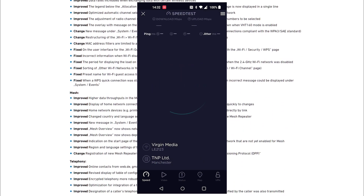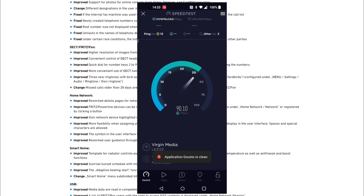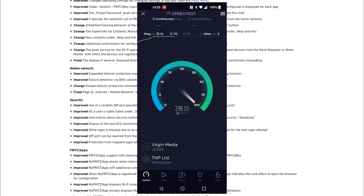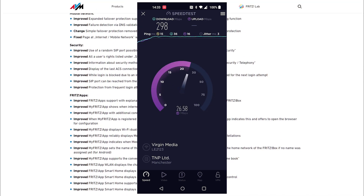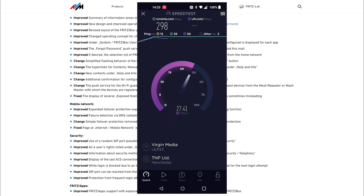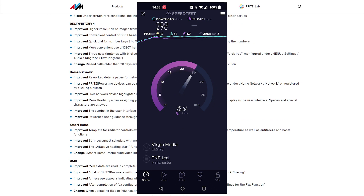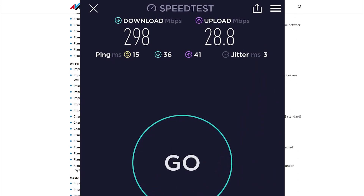In terms of Wi-Fi 6 performance, this is a speed test running on my mobile. I'm with Virgin Media and I get about 300 down, and it pretty much delivers that straight to my mobile — which hasn't always been the case. Before Wi-Fi 6 I would get maybe half of that. I'm also getting a respectable upload speed of about 30, which is about the maximum I'd get with Virgin Media.